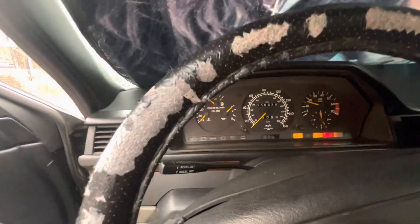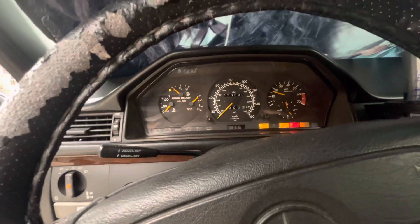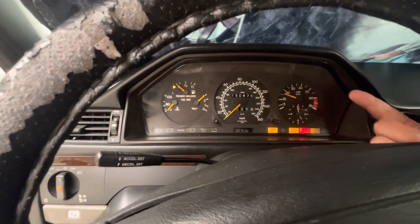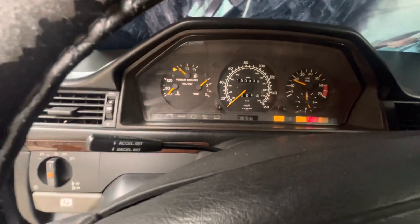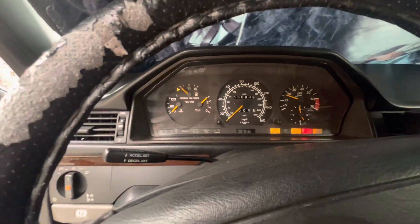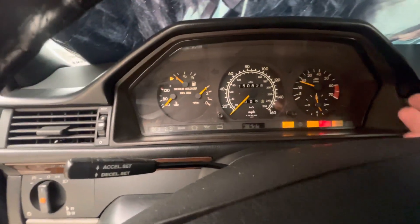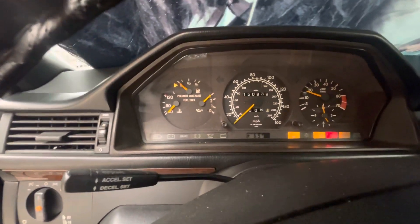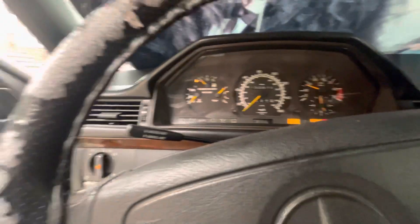After starting the car, the buzzing sound is still coming on. It looks like there's some electrical issue in there — it's still sounding. Maybe it's loud enough for you to hear it.